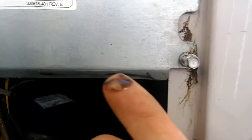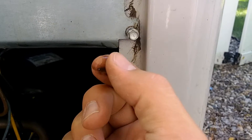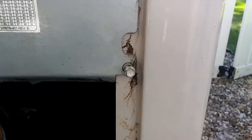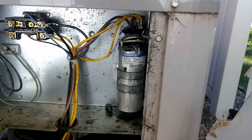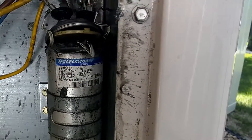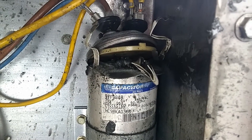At first I thought maybe this was water, but this is not water. This is oil. And the main thing that oil can be coming from inside this compartment is the capacitor. So here we go, we're going to take this cover off. Oh my goodness — look at that capacitor. So this is what can potentially happen with your capacitor.